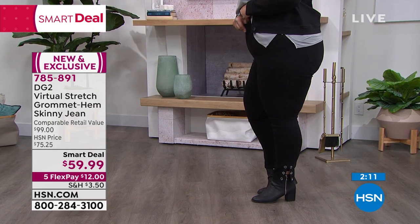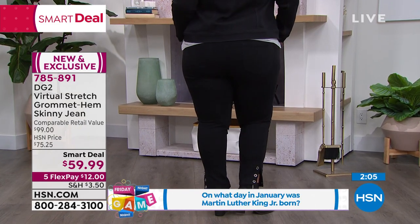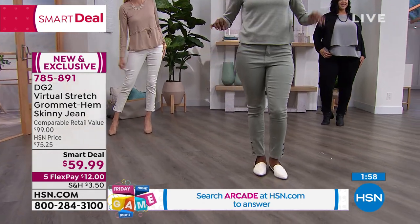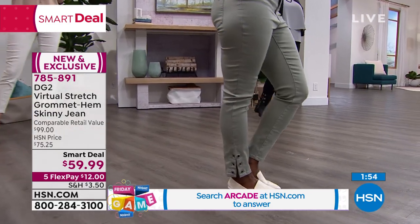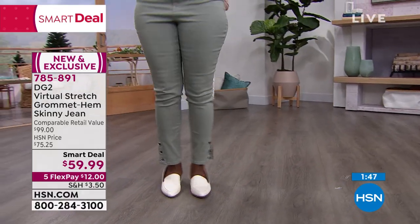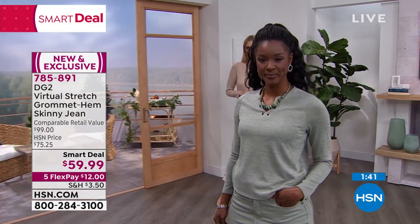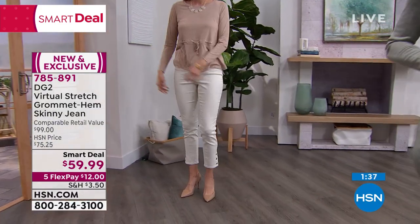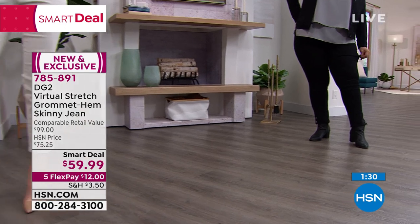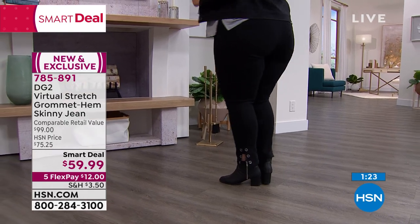The beauty of this Fashion Friday show is we get to launch the Smart Deal — you're going to get first pick with all the sizes and all the colors. Smart Deals give you a today's special type of value, but we simply don't have enough quantity to sustain an actual today's special, so we mark it down. This will go back up to $75.25 after the smart deal ends. Use FlexPay and $12 gets these on their way to you. You have 30 days to try them out. Virtual Stretch as a fabrication has over 8,000 five-star reviews.